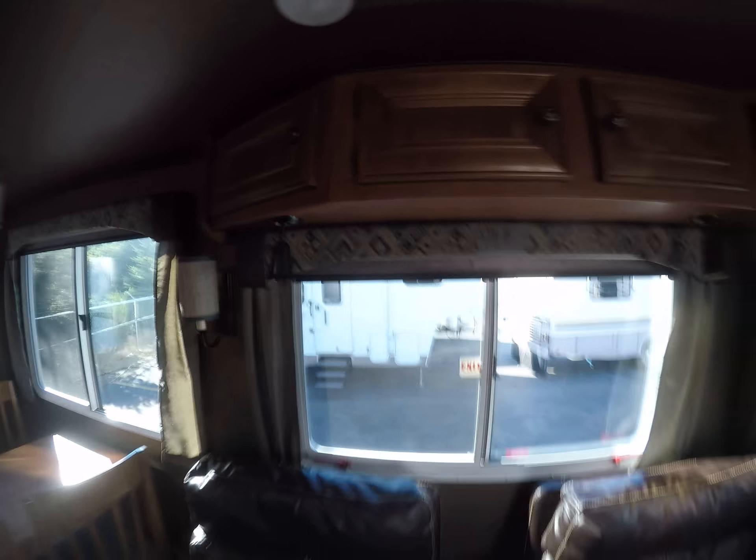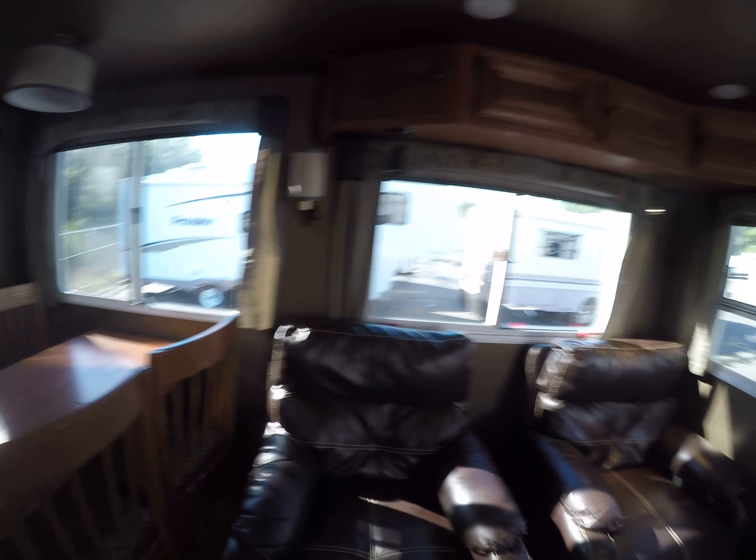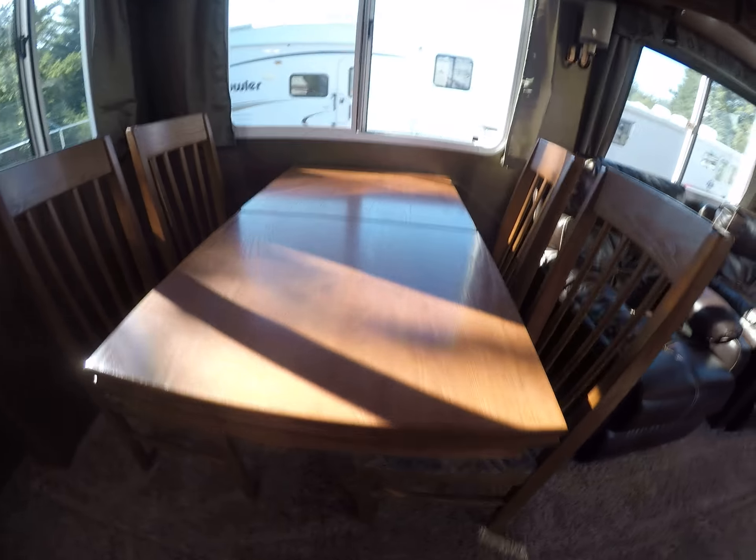There's a pantry — well, more of just storage. Two recliners. We've got the freestanding dinette right by the window. In the back, one really handy kitchen.